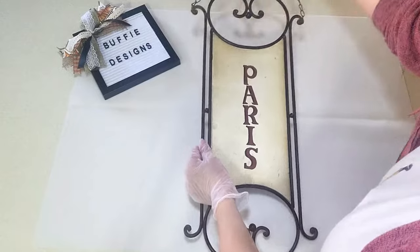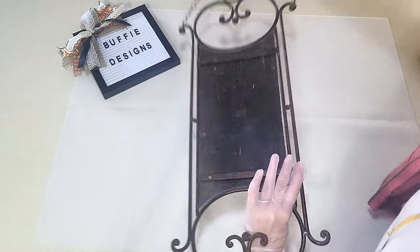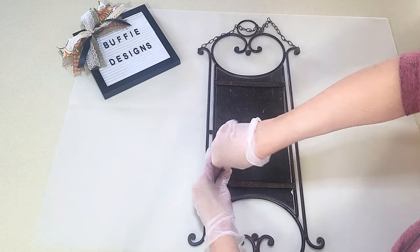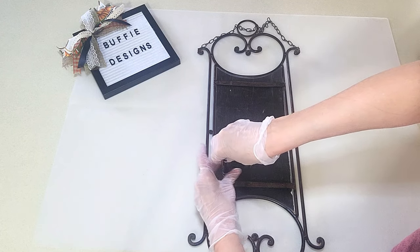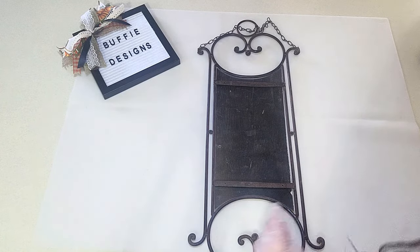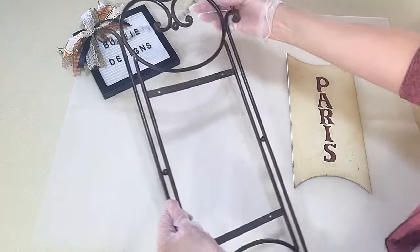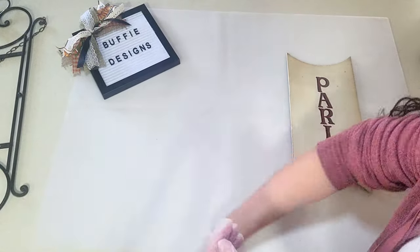I picked up this already cute sign at the thrift store but it was a little broken and I don't like the Paris theme, and I thought it would be perfect for what I want to use it for Halloween. So I'm just undoing the little screws and taking it off so I can paint the front. I did wipe it down before I started, so I did clean it, and then I'm just setting that metal piece aside.